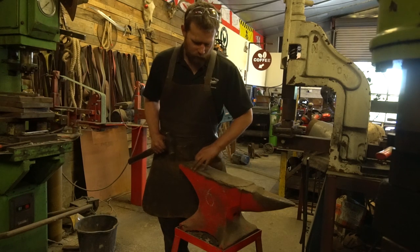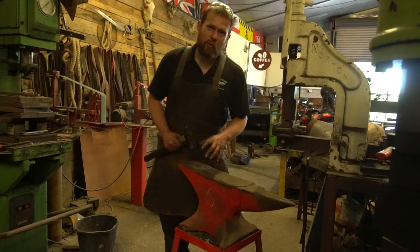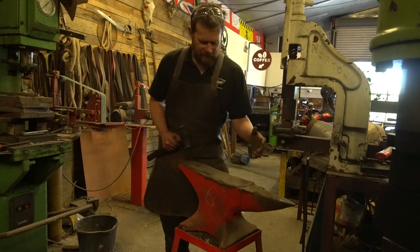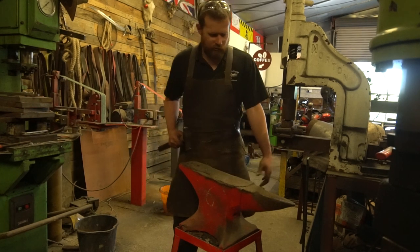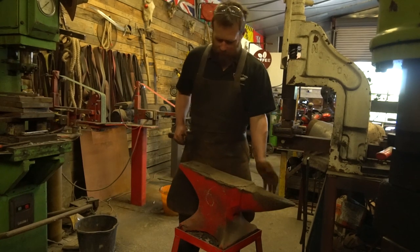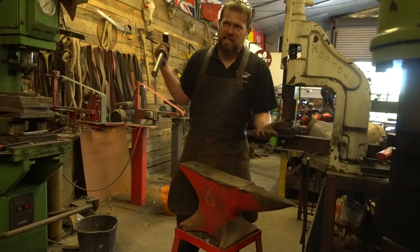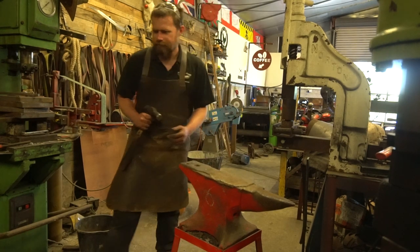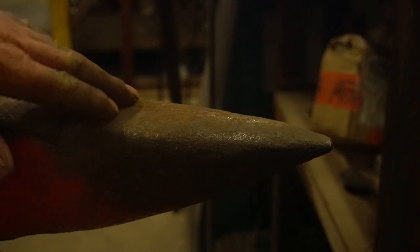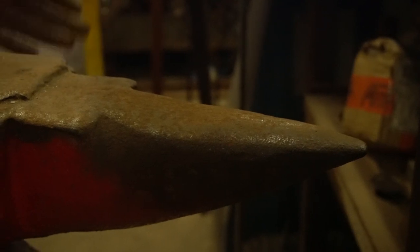The steel face is missing several chunks — there's a big chunk missing out of the edge — and it's also starting to delaminate, possibly during the original forging process. This anvil is probably 200 to 250 years old. You could just about get by with it if you're a hobby smith working on weekends, but as a commercial smith working six or seven days a week, I need something in much better condition. The bick has had an absolute beating — a great big flat on top from sledgehammer strikes, and the end is starting to bend down where it's literally been forged over.